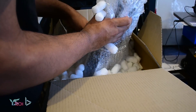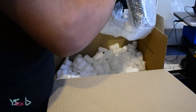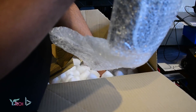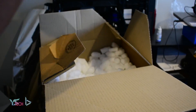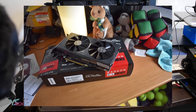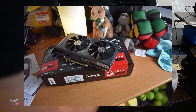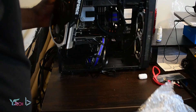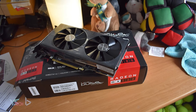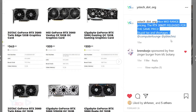I bought this 980 Ti Windforce Edition for $380 off Trade Me in an auction. In this current market, I would say it's a bargain, considering that similarly performing graphics cards such as the RX 580 8GB is about $500 or more on the second-hand market. It's a shame I sold my RX 580 at the start of this year in the hopes I could get an RTX 3050 Ti or an RTX 3060, but that never ended up happening due to financial limitations at the time.